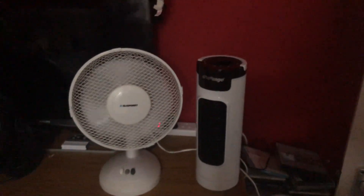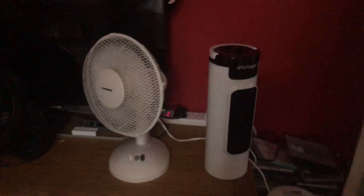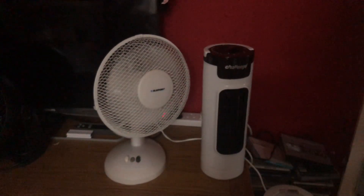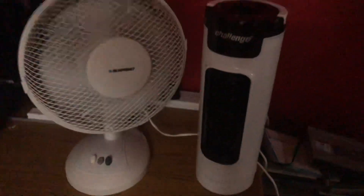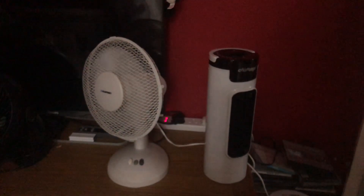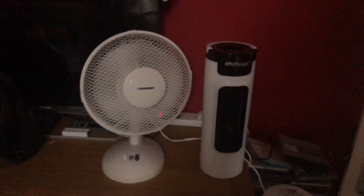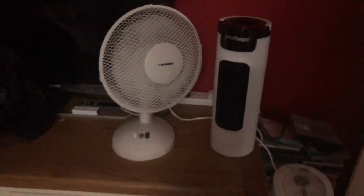Alright, level of oscillation again. Medium for the Challenge — the Blaupunkt is only two-speed. High on both now.